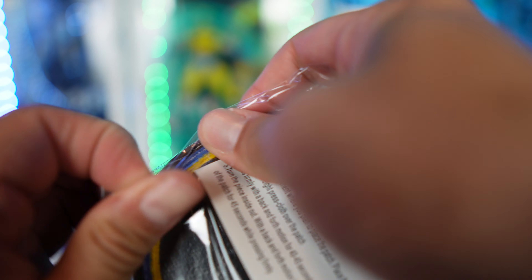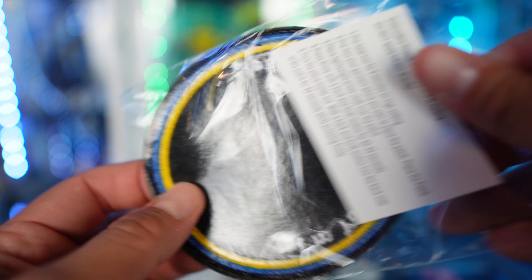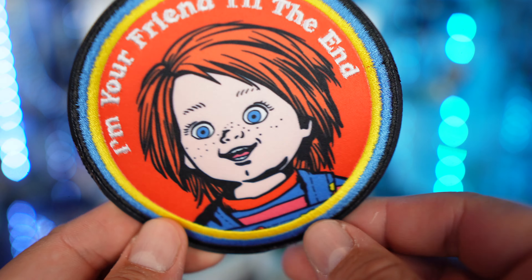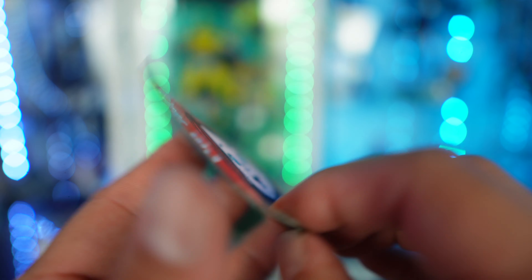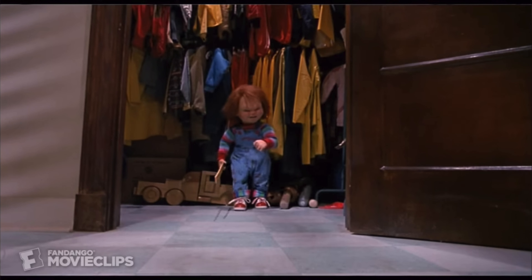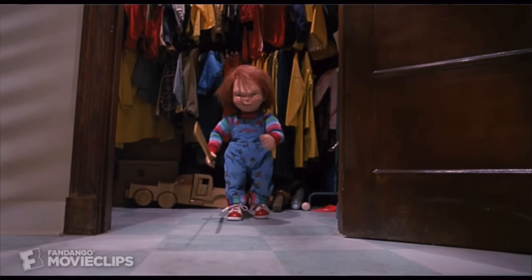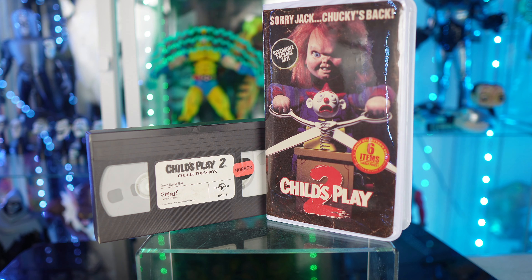Last item is the patch — that is cool! Let me know in the comments when you guys get these blind boxes or VHS collector sets, what do you do with them? Do you display them? Do you put the patches on bags or jackets? Do you use the lanyards for events? The patch says 'Your Friend Till the End.'